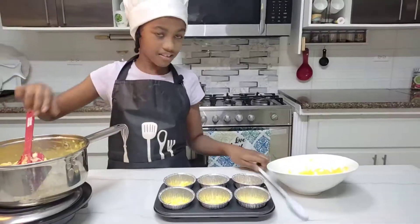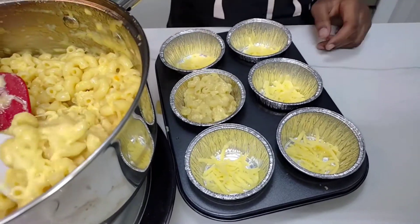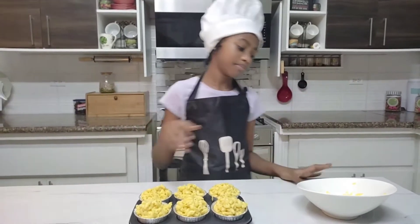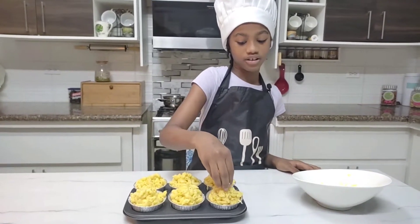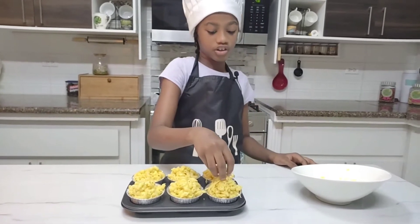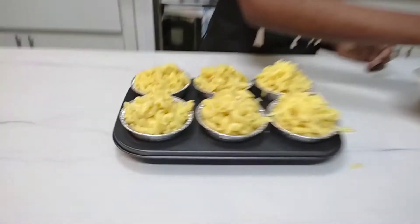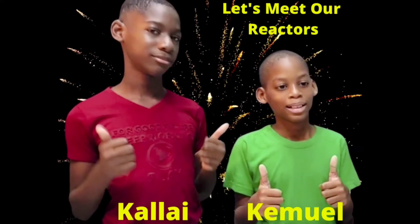Now let's add our macaroni on top. We already put cheese at the bottom, so we're just going to put more cheese at the top as well. You can use vegan cheese or cashew cheese — I have a vegan cheese video you can check out. But today we're using cheddar cheese. Let's put this in the oven!